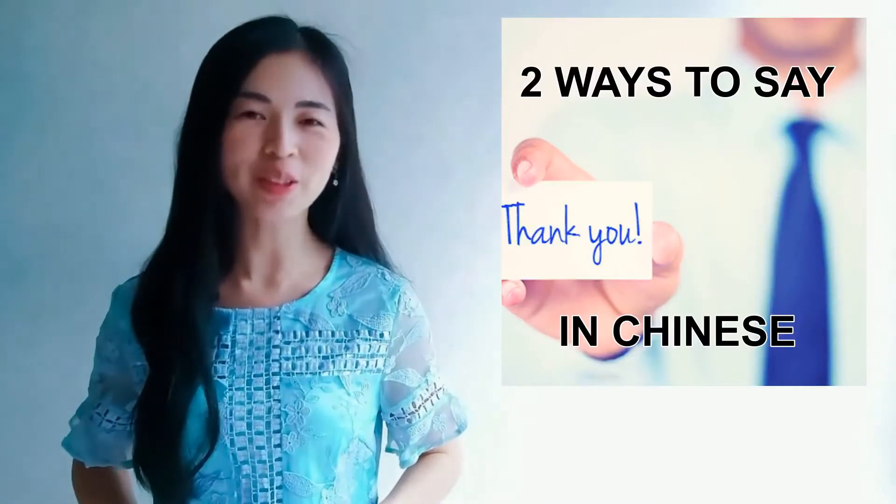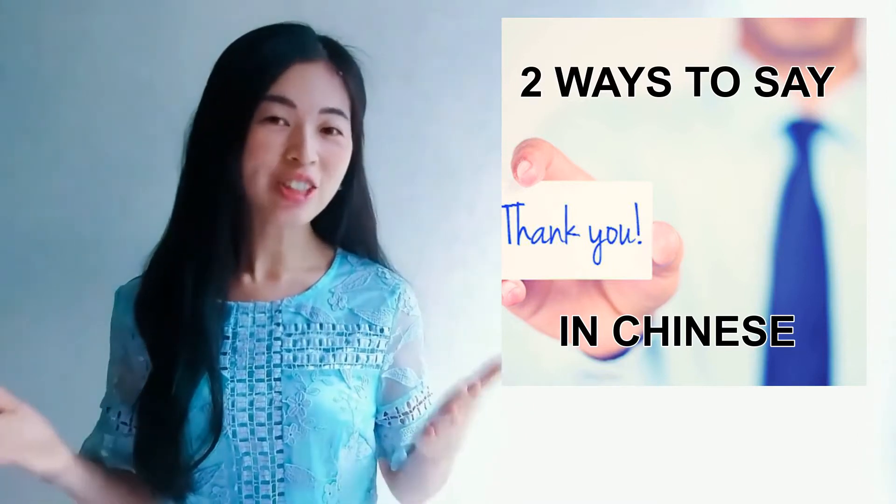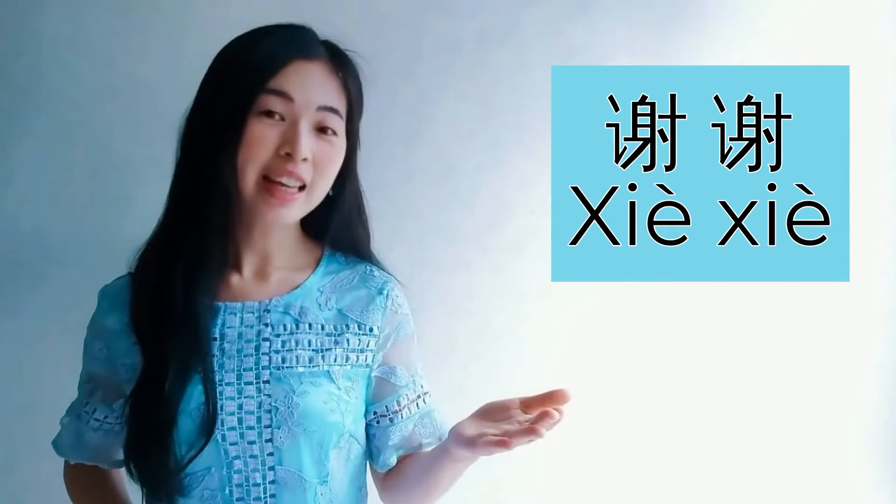Hello guys, welcome back to Mandarin Minutes. I'm Joyce. In today's video, I'm going to teach you how to say thank you in Chinese using two ways. Let's start. The first one is called xie xie.